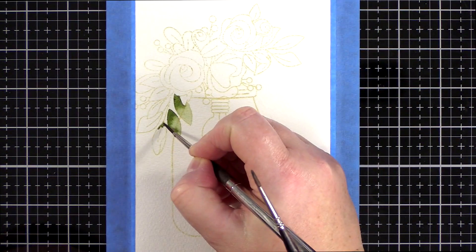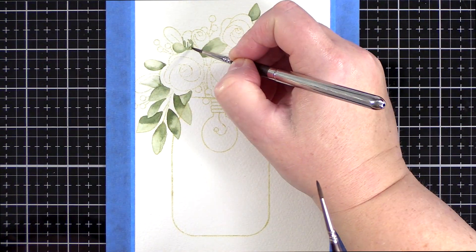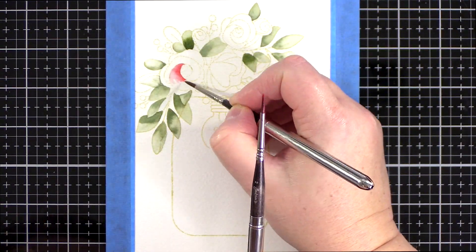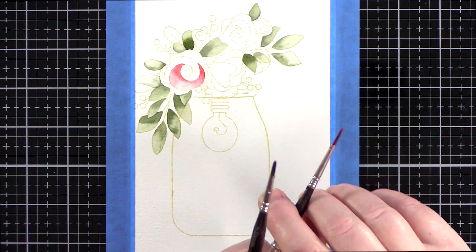I taped the watercolour piece to my craft mat with painter's tape, and this will help to prevent it warping when I start adding lots of water. Today I used Daniel Smith paints, in particular Undersea Green, Quinacridone Coral, and Quinacridone Gold.